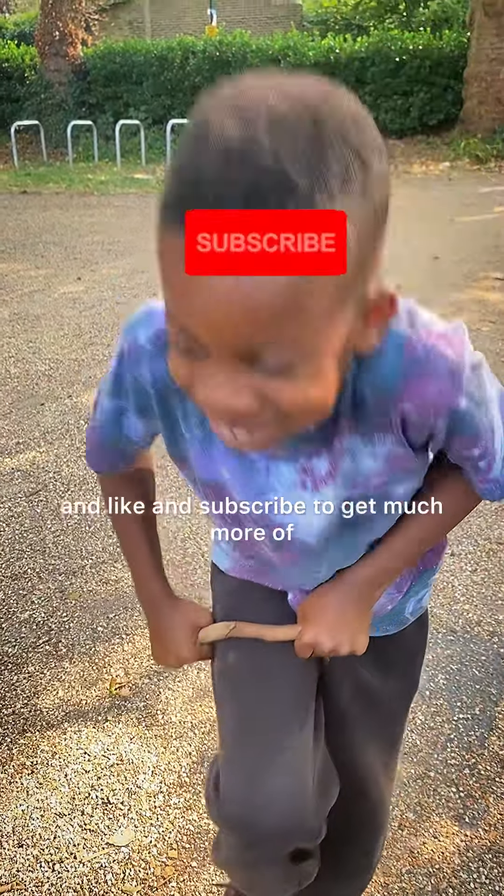Those of you who are sweating already, go and like and subscribe to get much more of this. Alright guys, let's go.